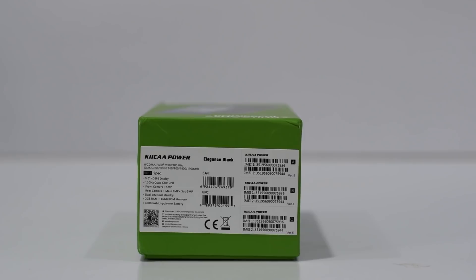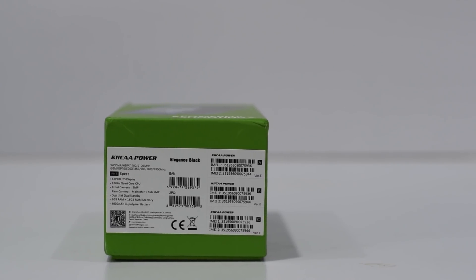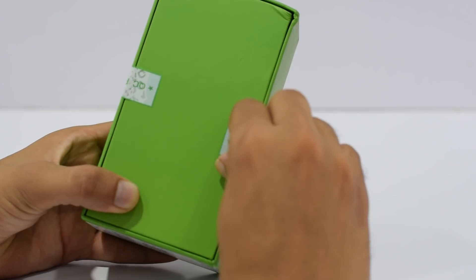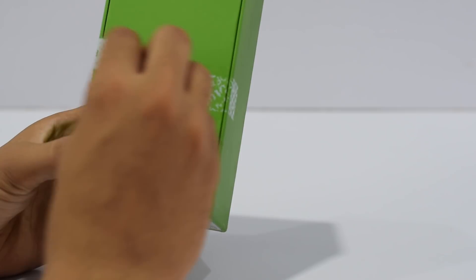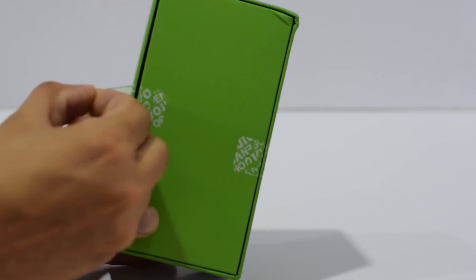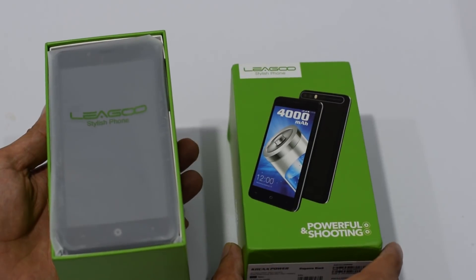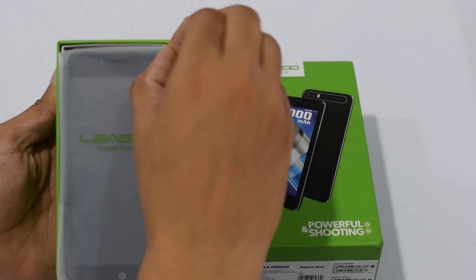You can see on the box, you do have some of the details and specifications on this. Let's quickly see what is inside the box. For those who are interested in buying this phone, I will leave the link in the description below. I will also leave a Facebook link — if you want to buy something else, you can ask for a coupon, which would be cheaper. So once we cut through the packaging, the first thing inside the box is the phone itself.